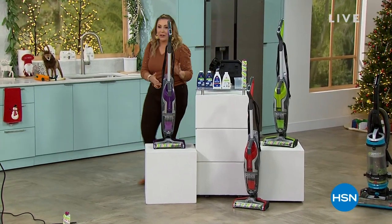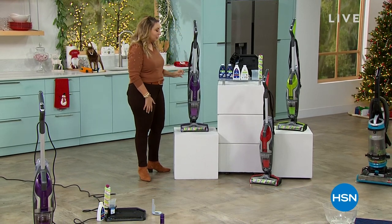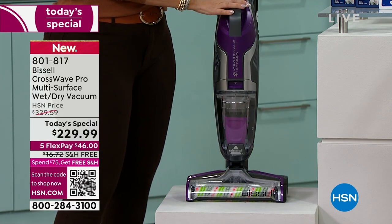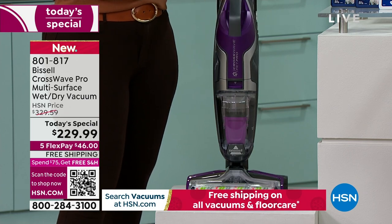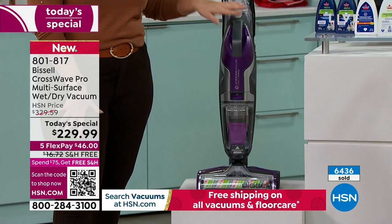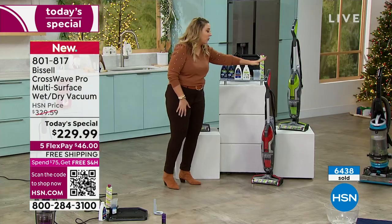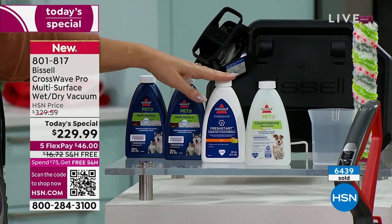Welcome back to HSN. I'm talking about our very best value of the day from Bissell — it is the CrossWave. It is a vacuum, it is a washer — it will vacuum a wet mess as well as a dry mess. It does both, it does everything, and it also scrubs your floor. Color update: I have under 500 units left in the purple — this has been very popular all day. The red has about 1,200 units. Angela confirms exactly 456 left in the purple. Over 6,000 have sold today. The rest of the quantity is in the green.